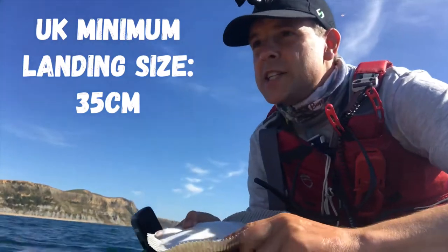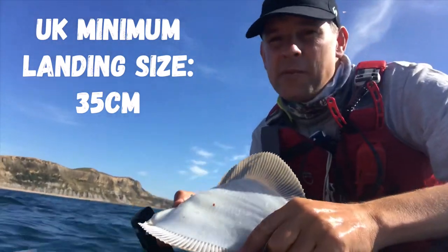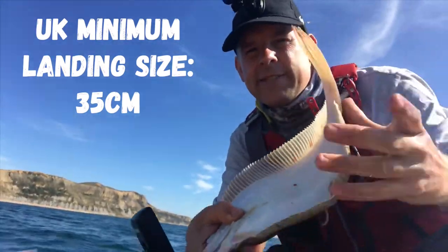The great thing about plaice actually as an eating fish — they're beautiful to eat for a start, they come off the bone nice and easily and they're really easy to gut, so if you don't like gutting fish...